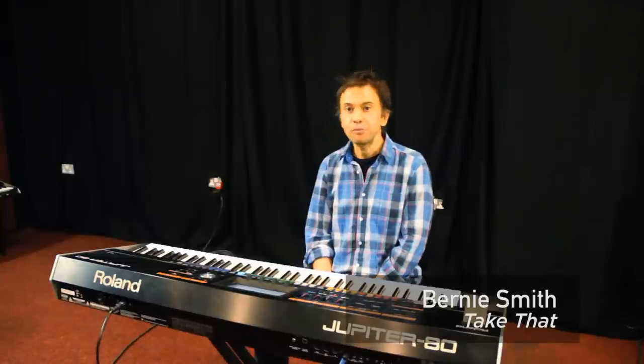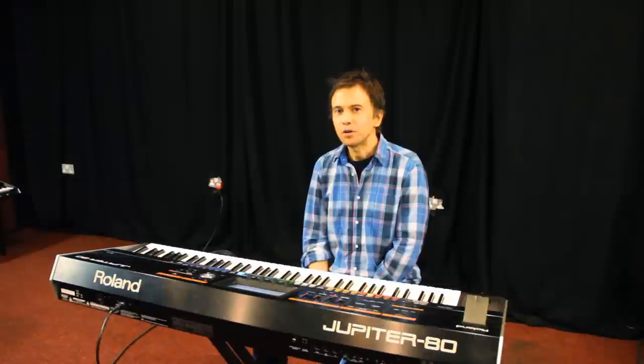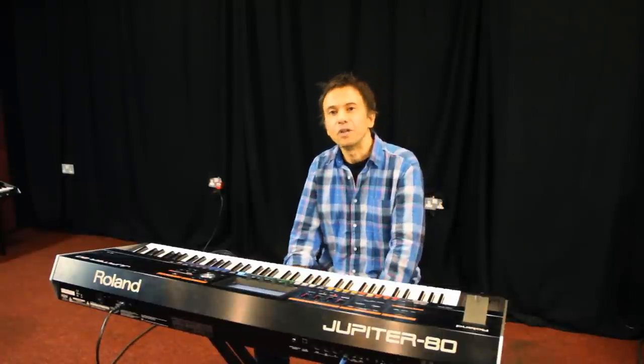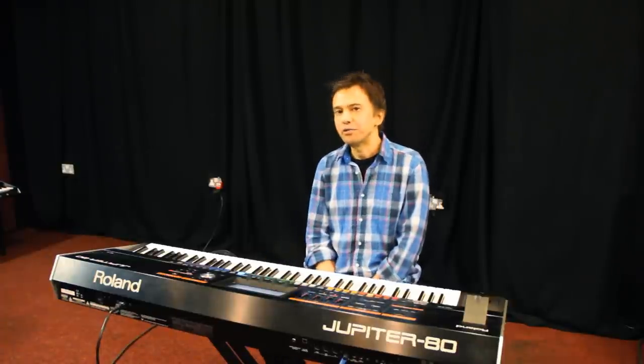Hi, I'm Bernie Smith. I'm a keyboard player and I'm here to talk about the Jupiter 80. The Jupiter 80 has become quite an essential part of my live keyboard rig. I first got the synth when I was rehearsing with Take That for the Progress tour, and at that point we were halfway through rehearsals.